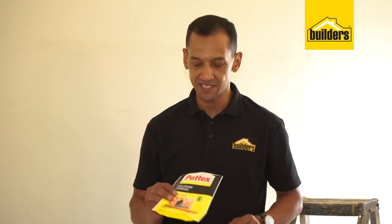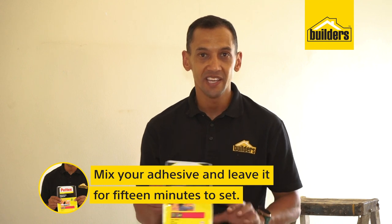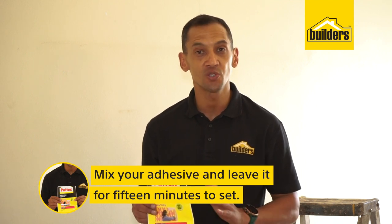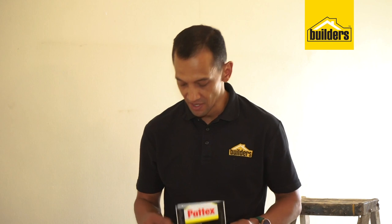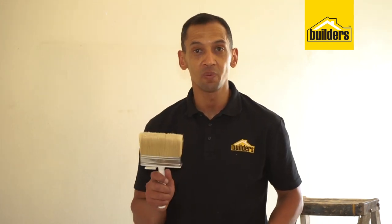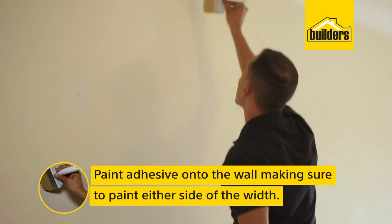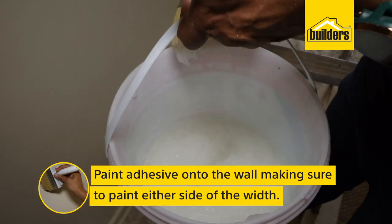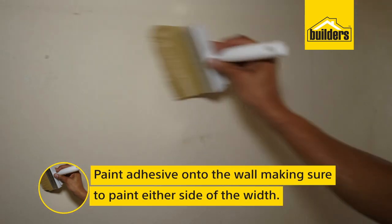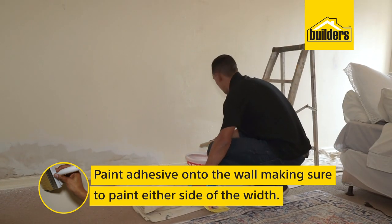We've mixed our wallpaper adhesive — one packet makes about three to five liters in total. Give it about 15 minutes to set before you start painting it onto the wall. Using our paintbrush, we're going to paint the adhesive onto the wall. Remember to paint more than enough on either side of the width of the wallpaper, so you don't have to apply too close to the wallpaper when you do your second, third, and fourth sheets. It's not too difficult — it's quite easy.